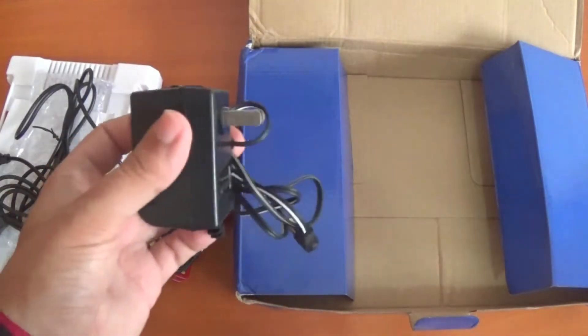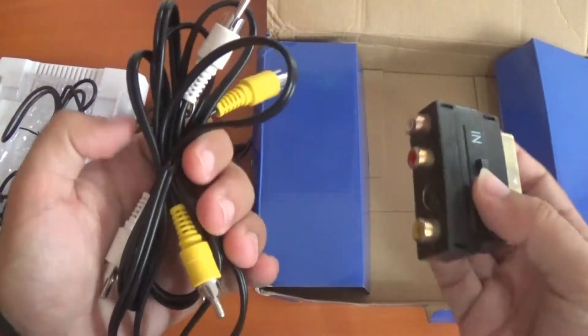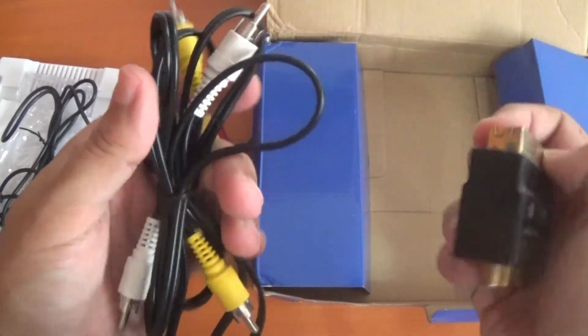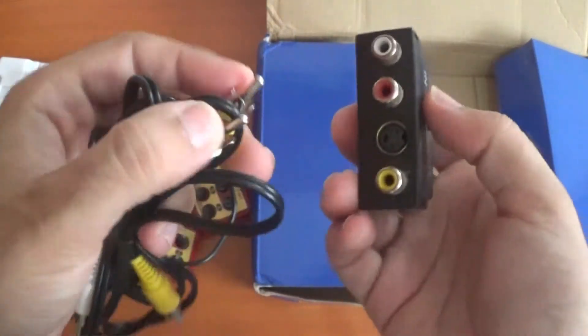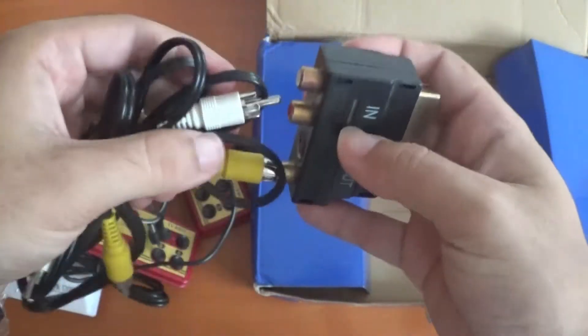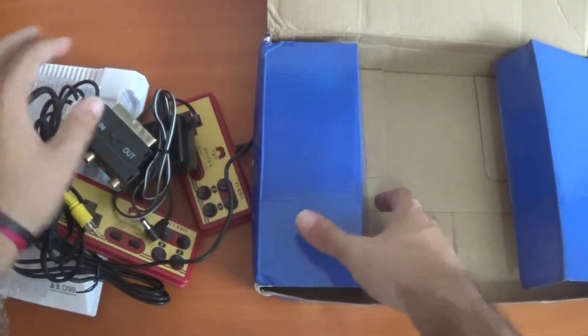Similar to the plug situation, I'm going to use the component cable with this because my HDTV does not have those plugs — it does have the SCART plug. So I just put it here like this: yellow goes here, white goes there.